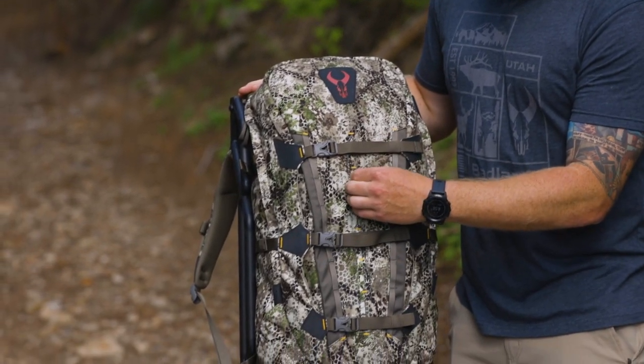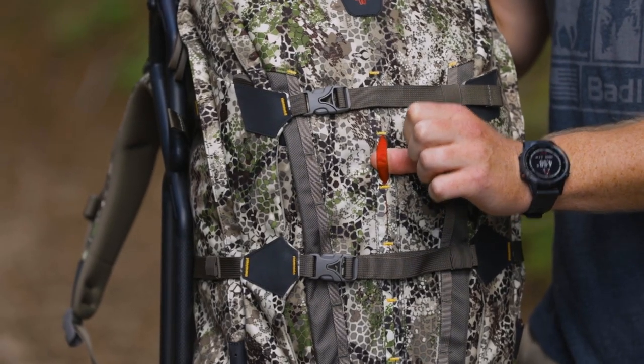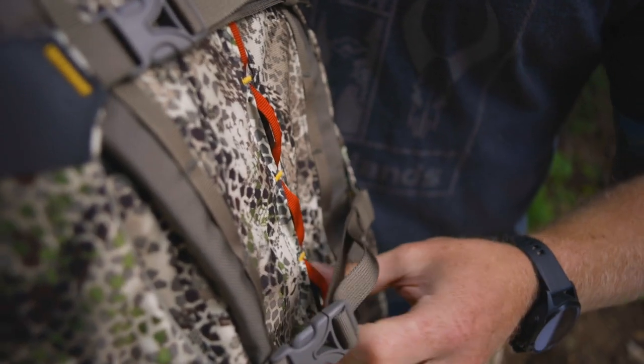On the front you can also see we have some hidden away daisy chain. This red daisy chain is going to pop out when you need it and provide you extra lashing points on the back of the pack.